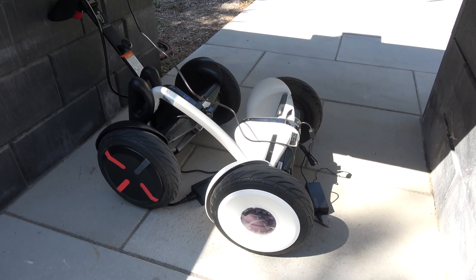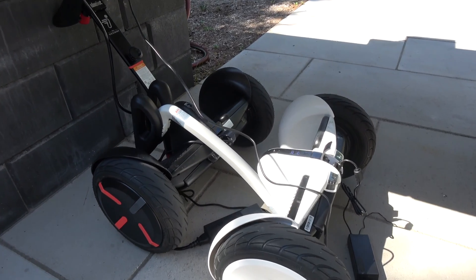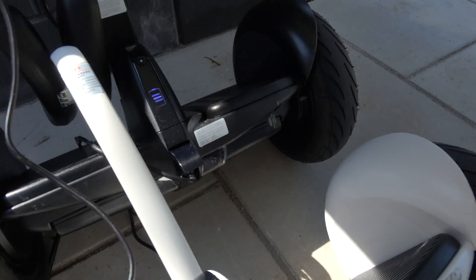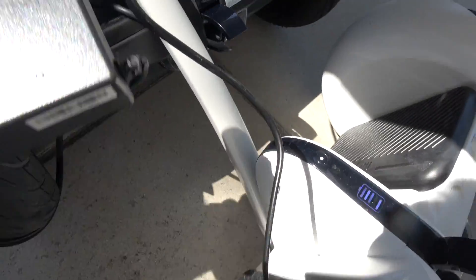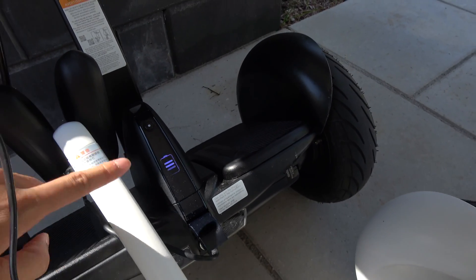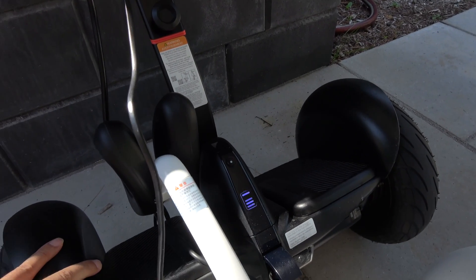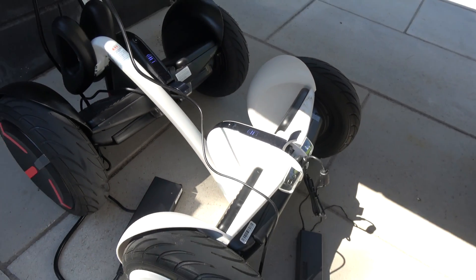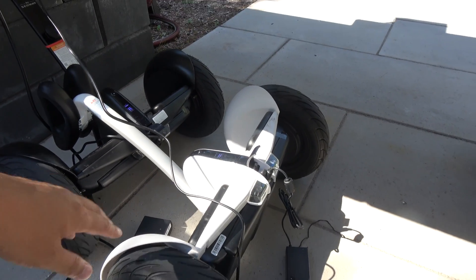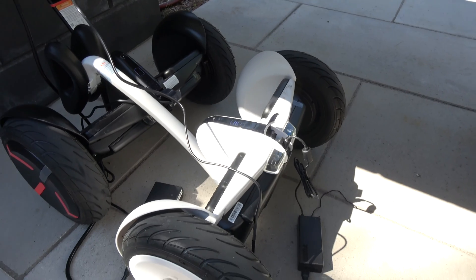Hey guys, I just charged these for a few hours and they both should be fully charged. If you look up, this is green — they're flashing — that means they're fully charged. This is the Pro and this is the Ninebot Mini, and this is also flashing.